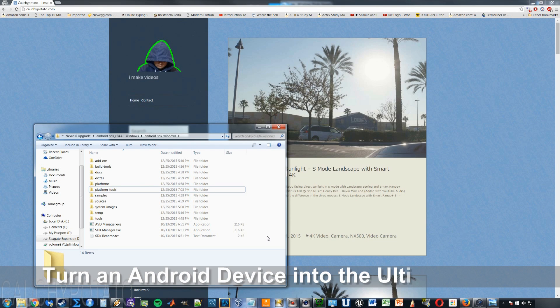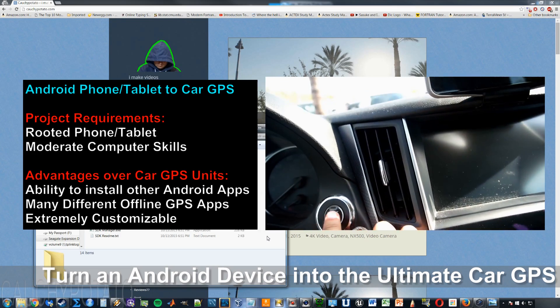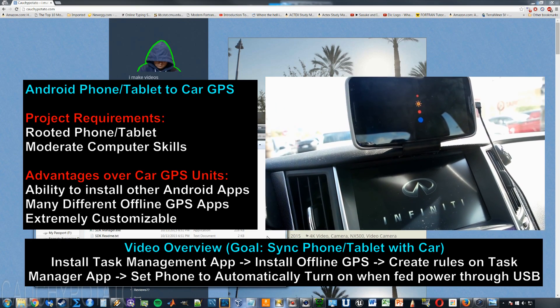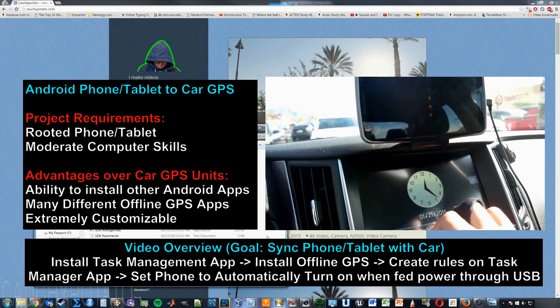Hey internet, for this video I'm going to show you how to turn an old unused cell phone or tablet into the ultimate dedicated car GPS. In my opinion, this is way better than those standalone GPS units you buy for $100-something dollars, because the cost is nearly free since the phone you'll likely use is one you already own.